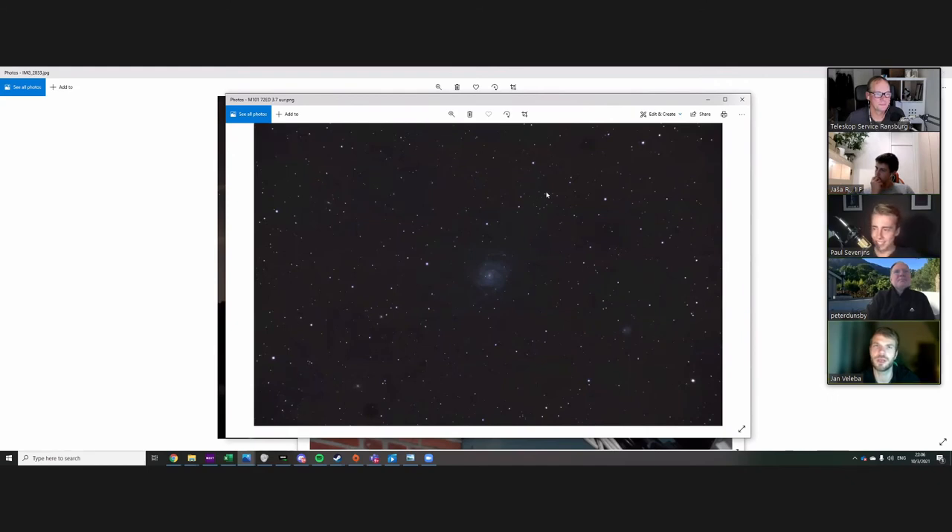Have you tried lowering the ISO even further and just extending the exposure time? I have thought about that, but I could do that with the 72 ED, not with the 250 PDS because my guiding isn't that accurate — I get about 0.8 arcsec with the 10-inch Newton. With the 72 ED I get 0.6, maybe 0.57. For the Newtonian you should consider an off-axis guider.